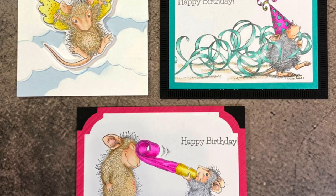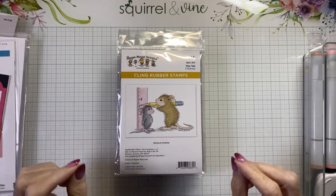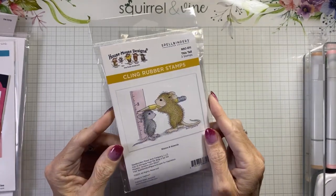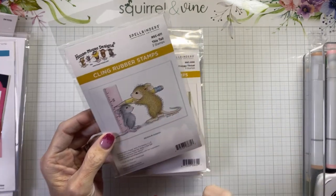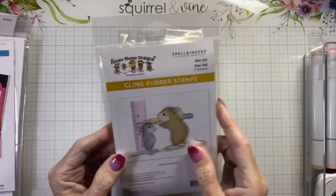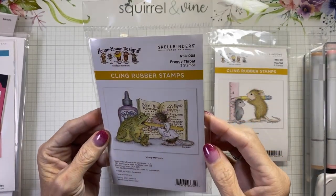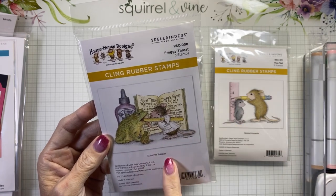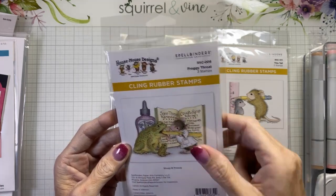Hello, my crafty friends, welcome back! Today we have House Mouse in the house. We're going to do a little bit of Copic coloring and build a sky scene. I'm going to share the rubber stamps I have here. This is Monica and Amanda — little mama mouse is measuring baby mouse. They are so cute. This one here would be perfect for get well cards or anyone in the medical field; it's called Froggy Throat Muzzy and Friends. I love the sore throat remedies and cough syrup recipe.